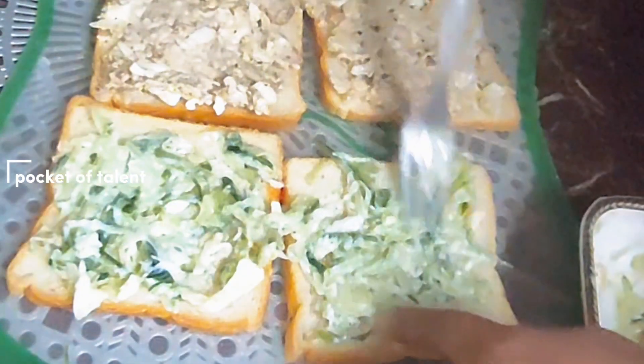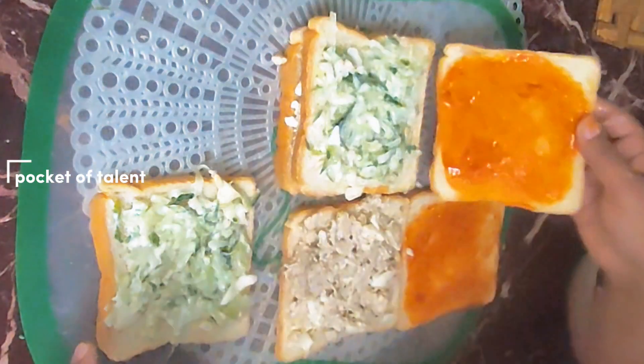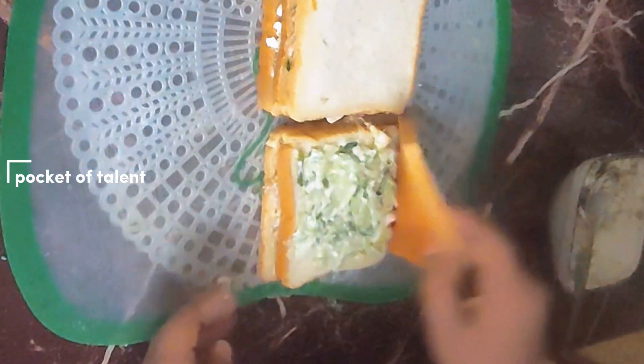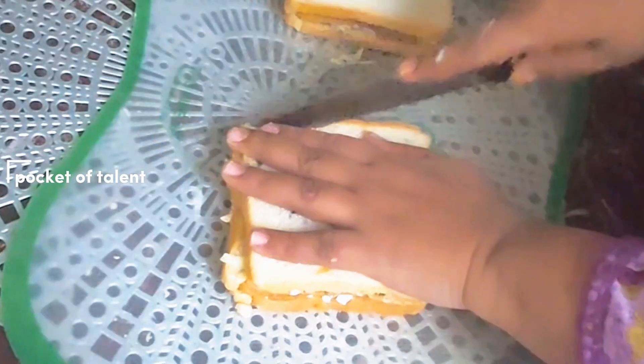If you want, you can use all of the veggies. I put it on the other side, flipped the ketchup side to the front and back. Then I removed the edges and cut it. Look at our very beautiful and tasty club sandwich.